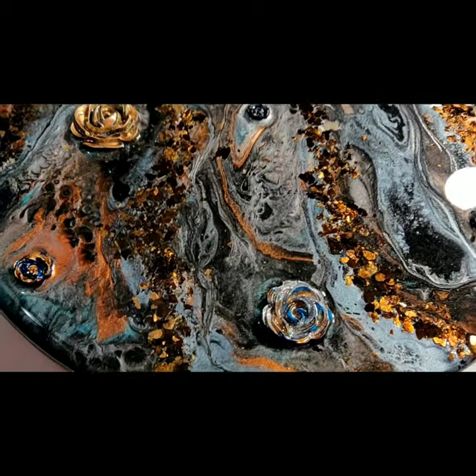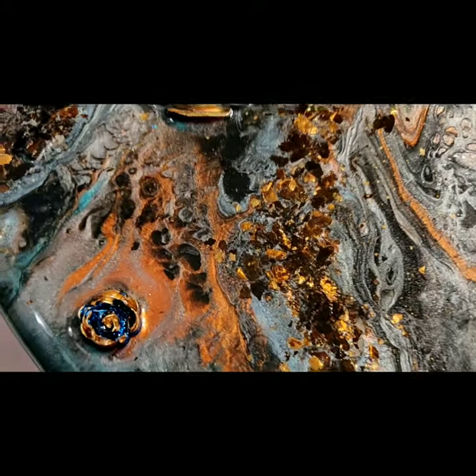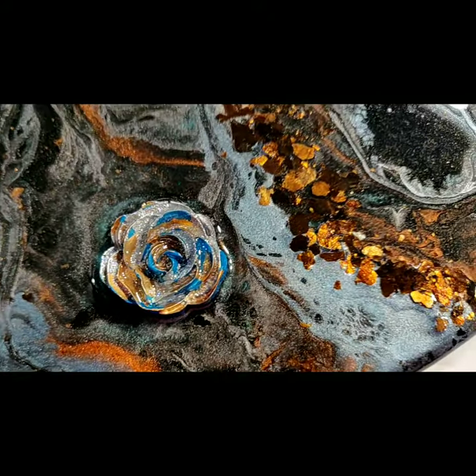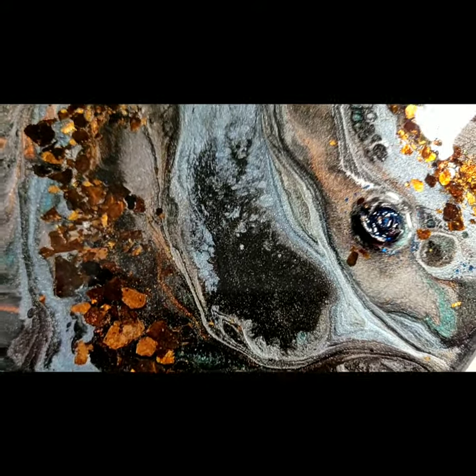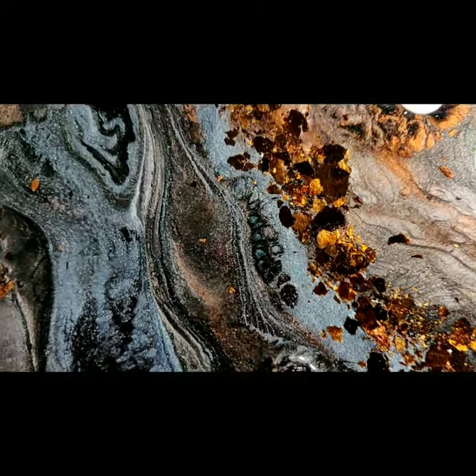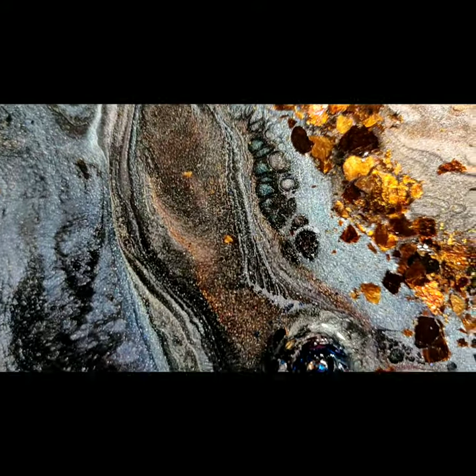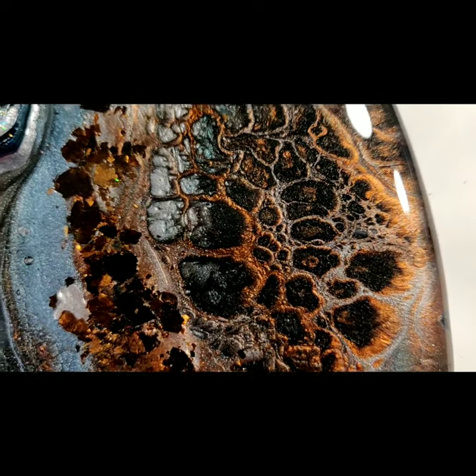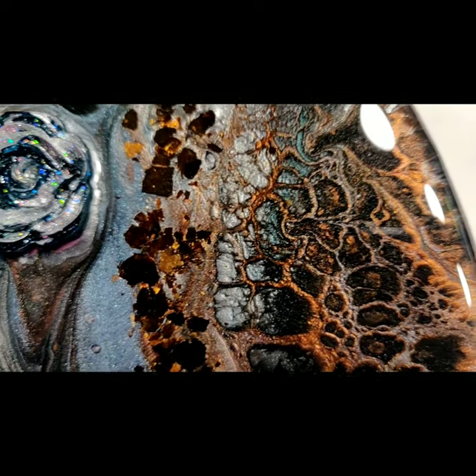This is the finished piece. I did go in and add some roses in there — just something I had that I thought would look nice, something different.